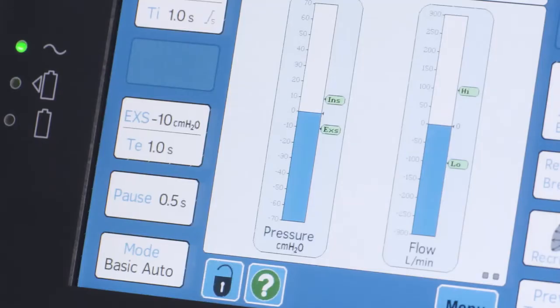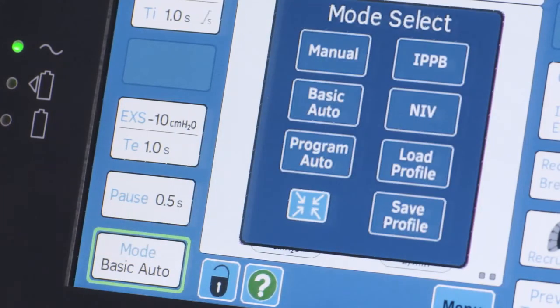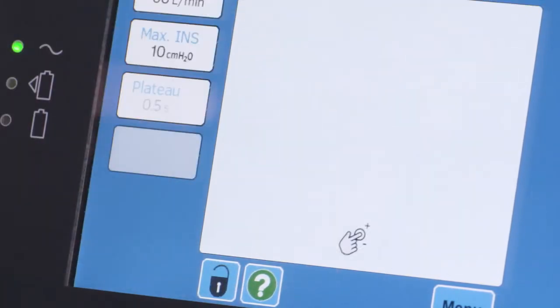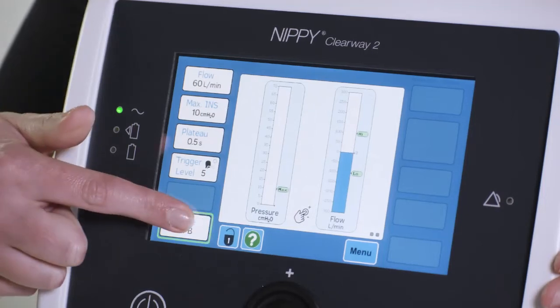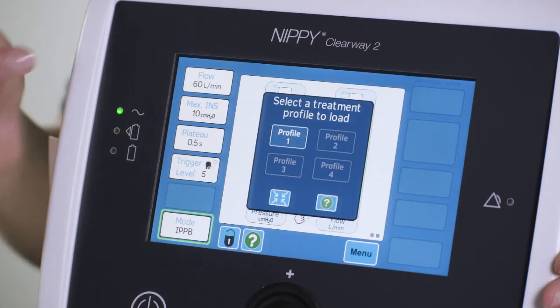Select the required mode on the Clearway 2 by pressing the mode button in the bottom left hand corner of the screen, then selecting the mode. If you are using a saved treatment profile, press load profile and then select the required profile.